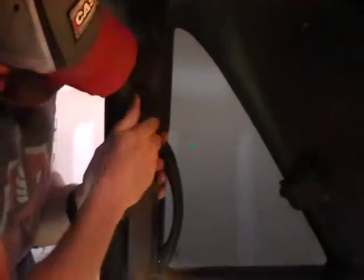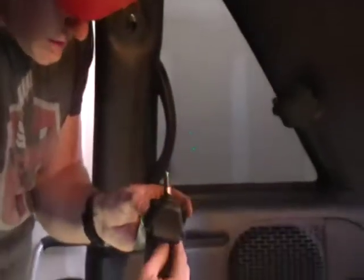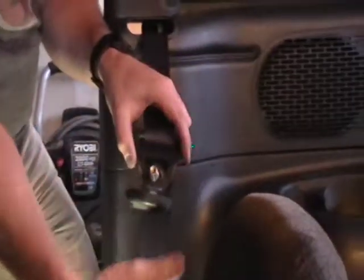Now you're going to have to remove the top seat belt anchor and you're just going to set it aside. There's a little rubber grommet on there holding it in. Just go ahead and set it down because that bolt is greasy.